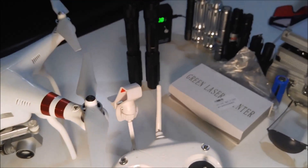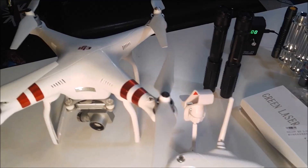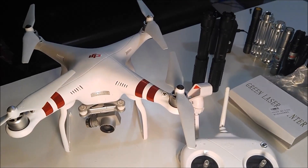I also have a couple of new lasers and I'll be doing a review on them in the next few days — I actually have four that came in — so be sure to subscribe, stay tuned, and check those out.